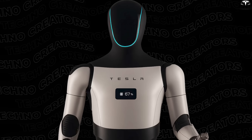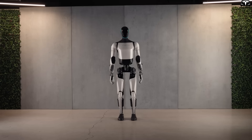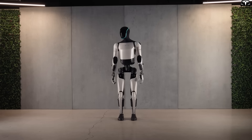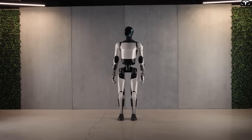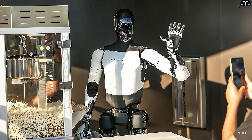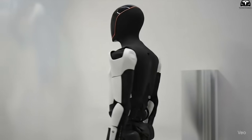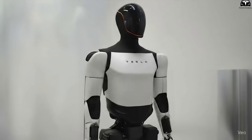Reports suggest that the Gen 4 chest may integrate a small display or smart indicator lights, allowing the robot to show its status — charging, idle, or processing tasks. It might even display a simple greeting like 'hello' to feel more welcoming. Suddenly, the chest isn't just armor anymore, but more like a mini control panel built right into the robot's body.